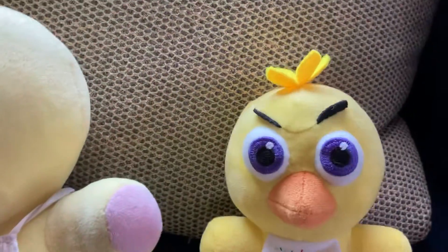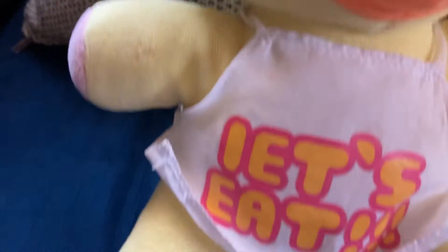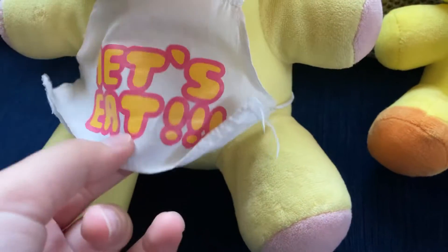Hello guys, so we're going to compare the Funko versus these ripoffs. First off, let's just do Chica. The first thing I hate about this one is it has bug eyes, and I don't even know what this is — I can't get it off. These eyebrows are dumb and this beak is too big.